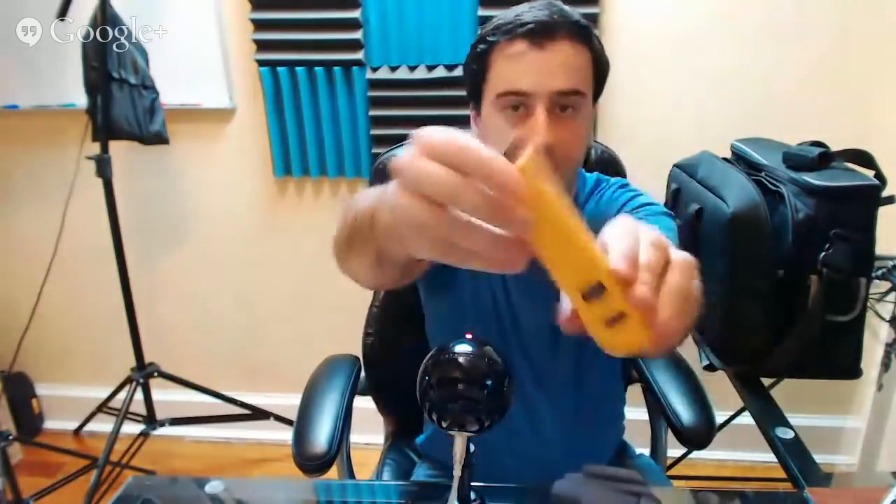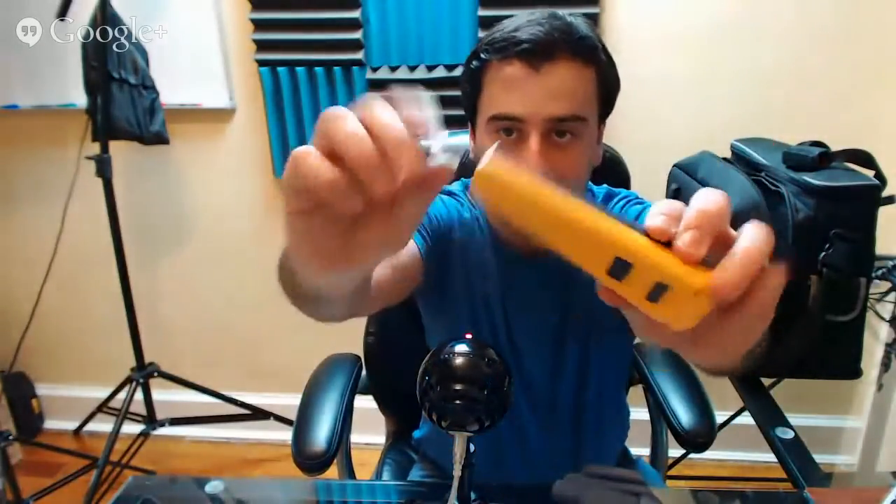This is another Fluke item — a Fluke punch-down tool. If you're working with patch panels or punching down jacks, you need one of these. I use this a lot. I'll put the product link in the description. This holder I bought separately — you clip it on your belt. It makes life easier. Most of the time you're on a ladder and you don't want to go up and down to grab tools. You just throw them all in here. You can even put a flashlight in here and you're good to go.